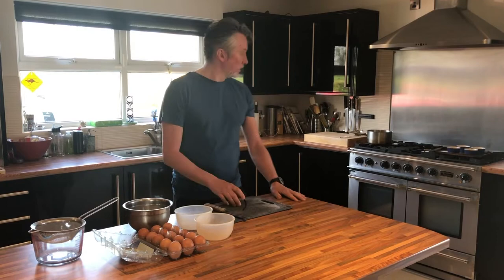Egg yolks, sugar, some whipped cream, and vanilla — fresh vanilla.